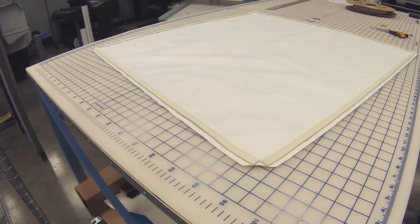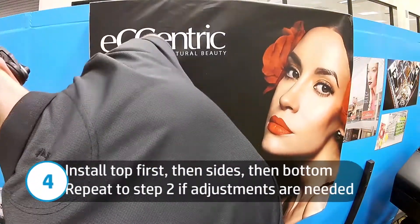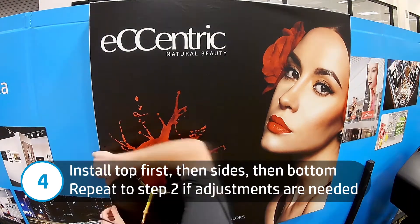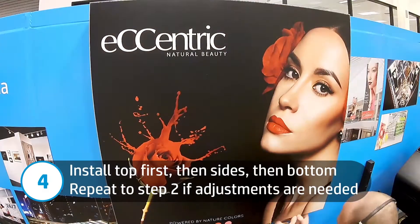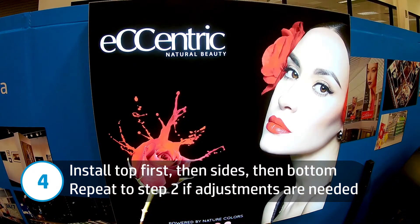Now it's time to install the graphic. Start by installing the top first, then move to the sides, and then finish up with the bottom. If the fit is acceptable, remove the graphic and use a roller to apply force to the adhesive strips to improve the adhesion strength. If the fit is not perfect, remove the graphic, adjust the adhesive strips, use a roller to apply force to the strips to improve the adhesion strength, and reinstall the graphic.